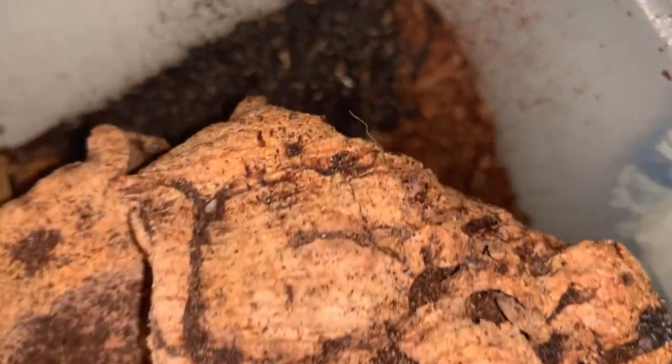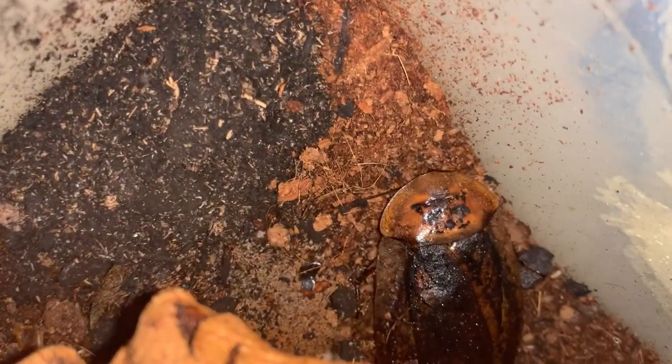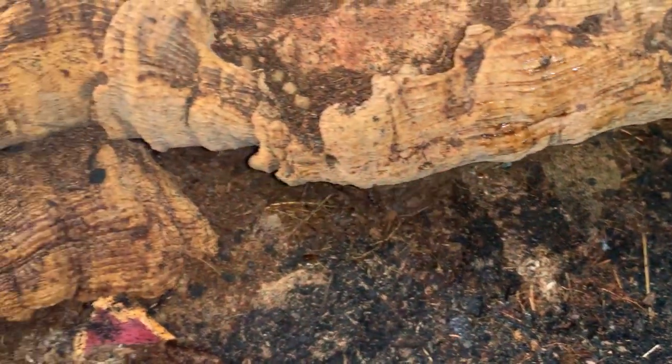I haven't done a video about peppered roaches in a long time. Archimandrita tessalata, and this one's shying away from the light.